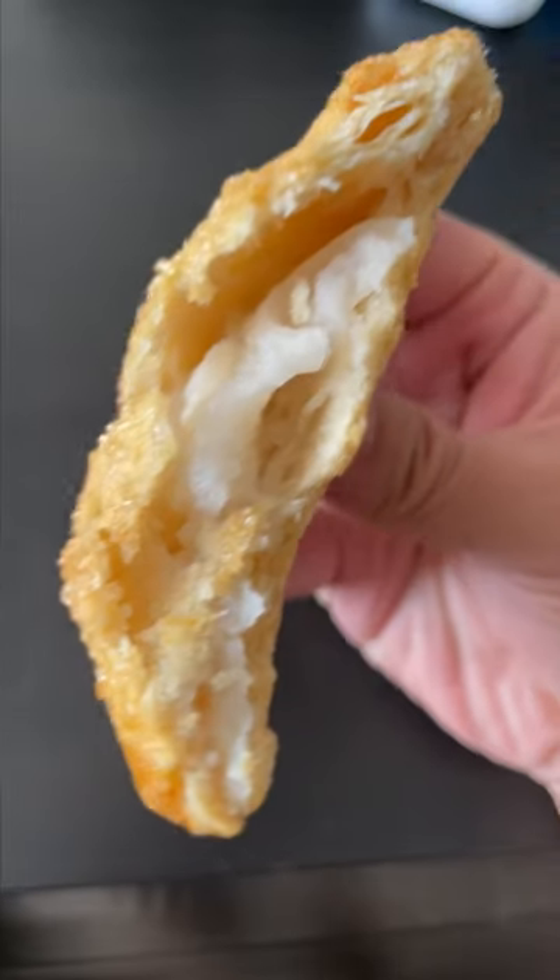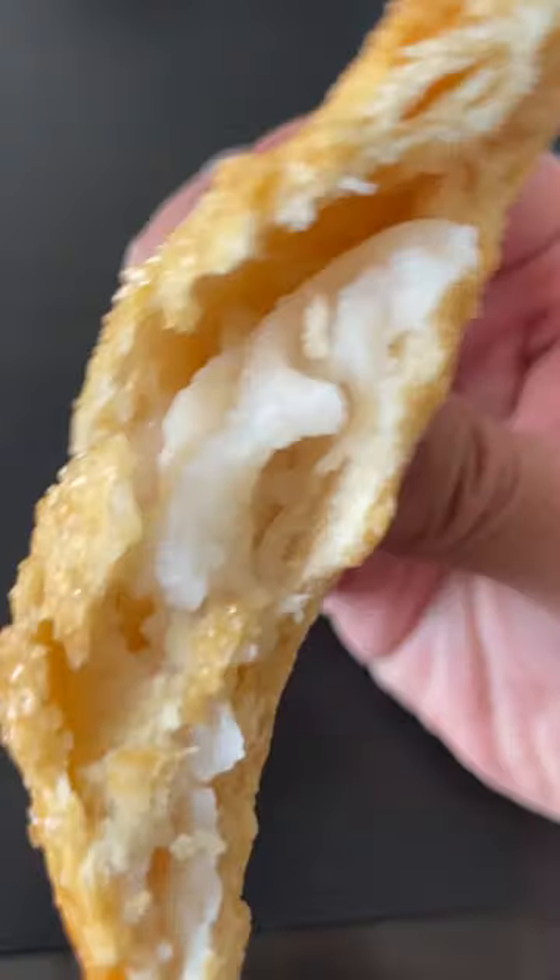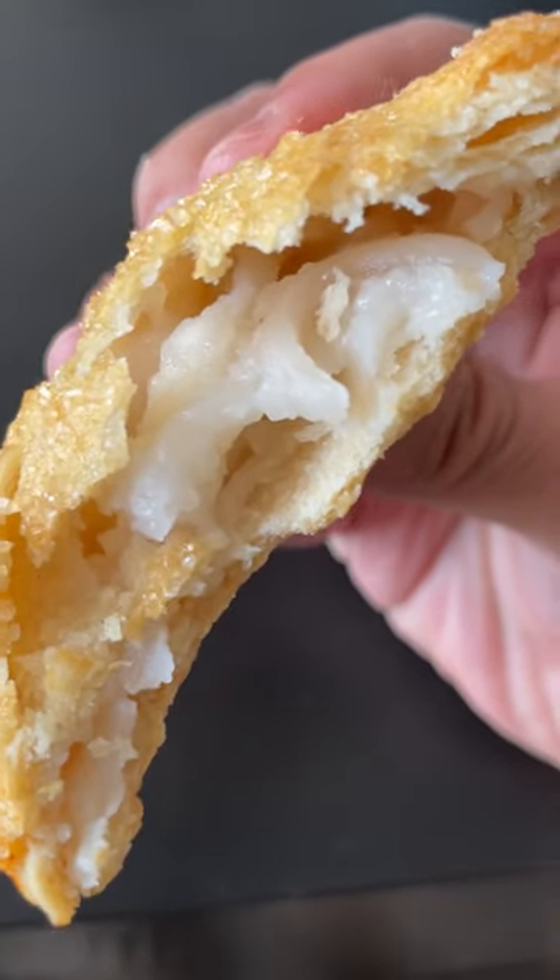Nice flaky crust. Gently sweetened coconut. Wow, that's a huge piece of coconut.